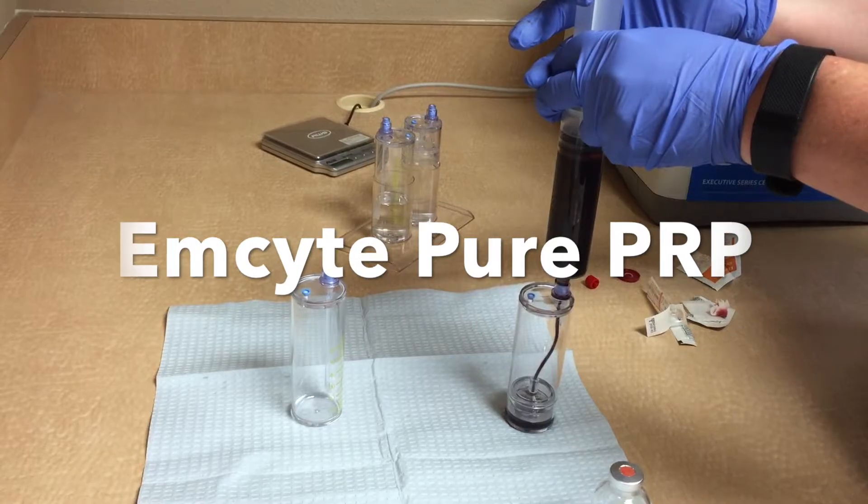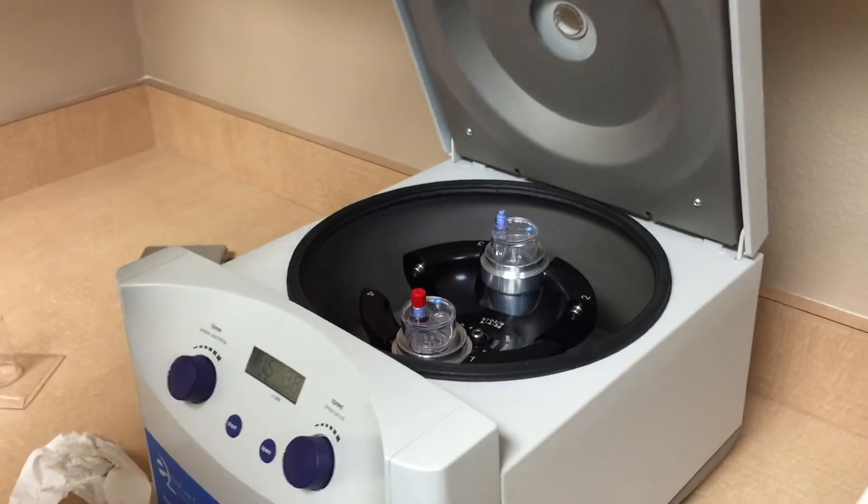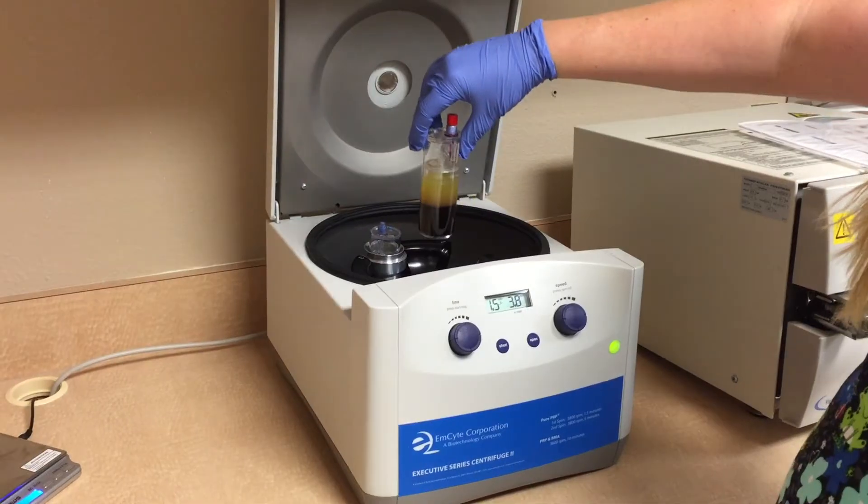Welcome back, this is Mark Muslin with Blackstone Health. Quick video comparing two separate PRP collecting systems.